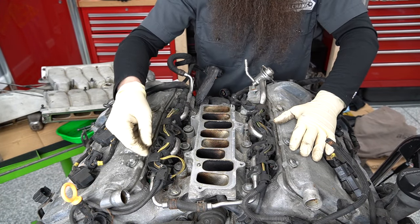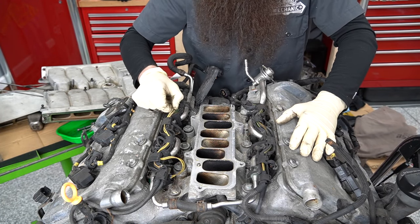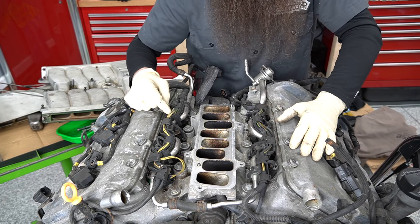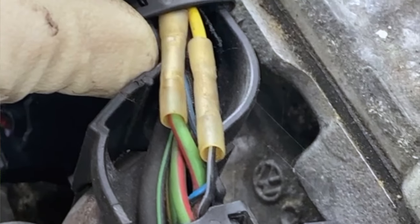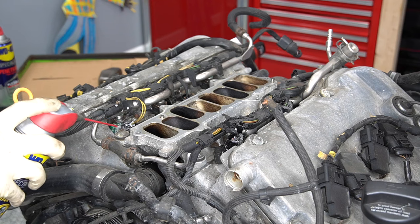It looks like we have an injector where the wiring got repaired — this looks like a factory repair. However, whoever fixed this used not heat shrink. Come on, bro. Let's get some of these connectors and things out of the way.